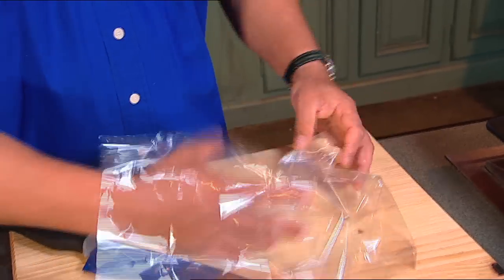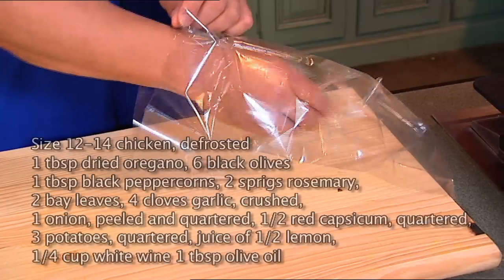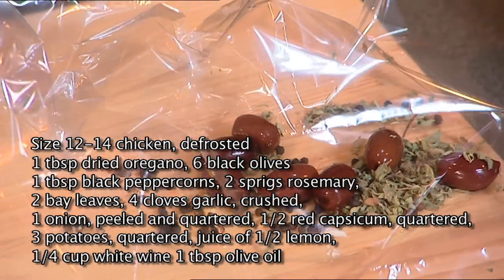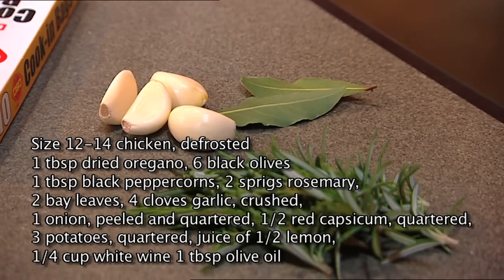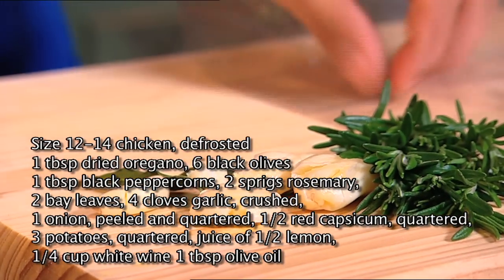Look out for these oven bags — they're really handy. Follow the instructions. Open one up and tip into it one tablespoon of dried oregano, half a dozen black olives, a tablespoon of black peppercorns, and for some herbs we've got rosemary and bay leaves along with four cloves of garlic. Give that a bit of a crush and throw that in.